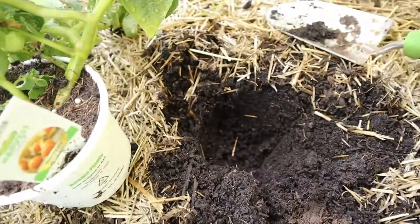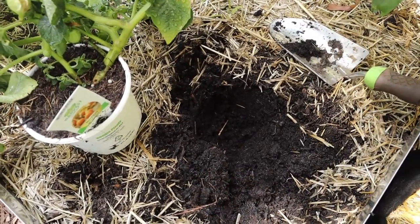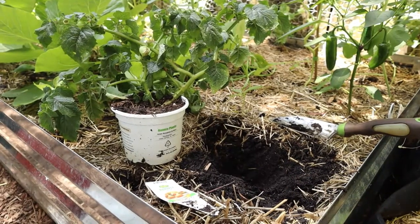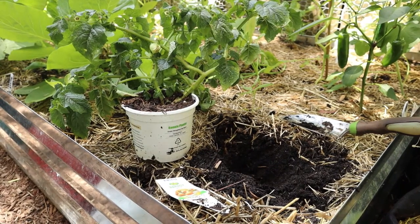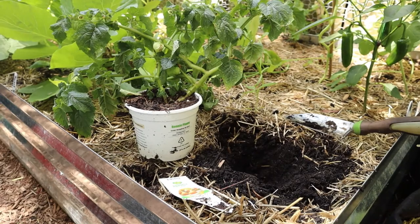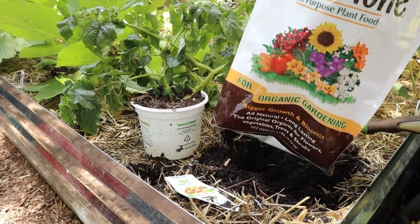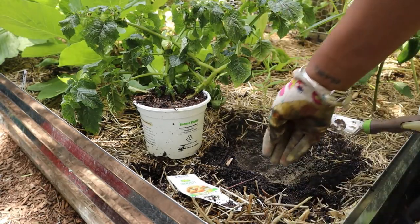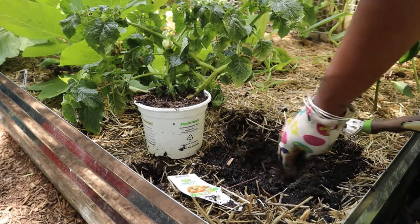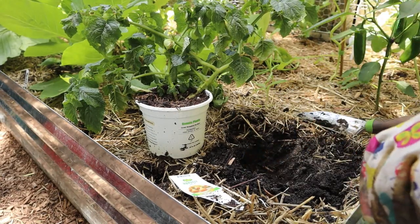So we're just going to plant this here. Where are my gloves? Hopefully you can get an up-front and close-in-person shot of exactly what I'm doing. So I'm just adding some Plant Tone right now to the raised bed — it hasn't been fertilized since I don't even want to tell you. Don't judge me. It's been hot and then rainy and then cold and then rainy.